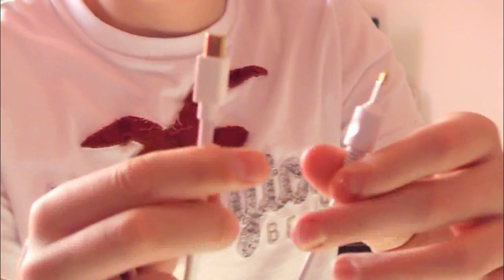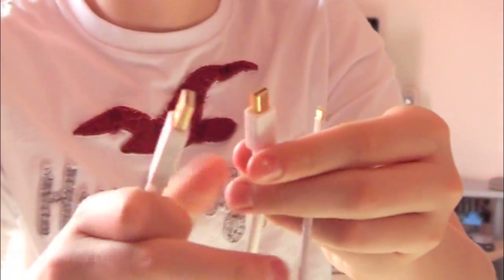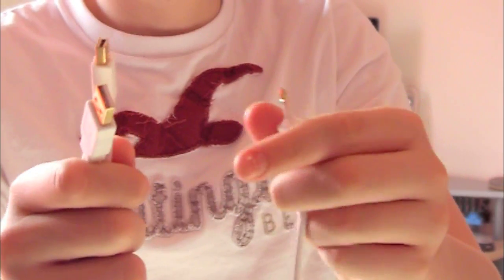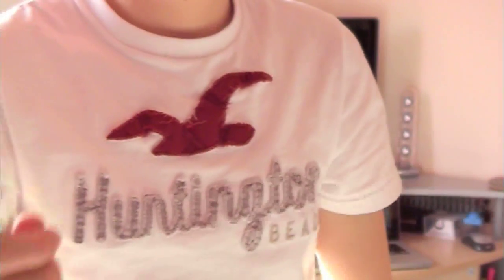One for audio, one for mini display port, and one for USB. This kind of looks like the Cinema Display setup — you have a USB, you have a mini display, but you don't have an audio. It already works like that. So let's plug it in and see how this works.